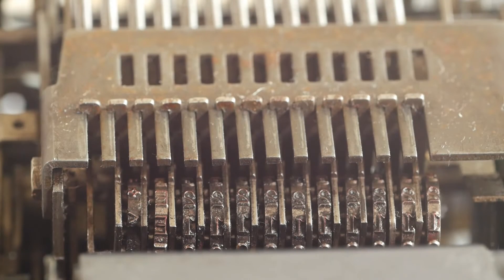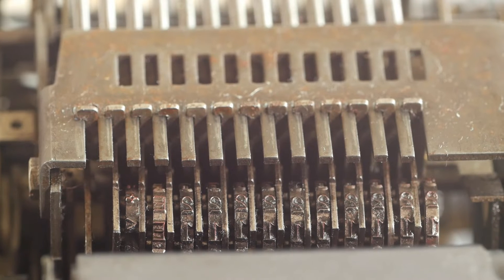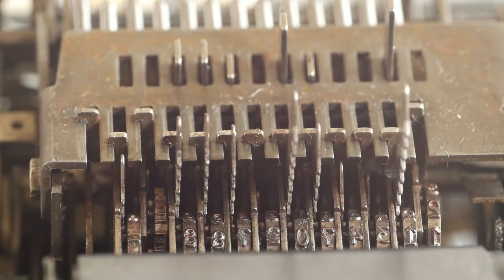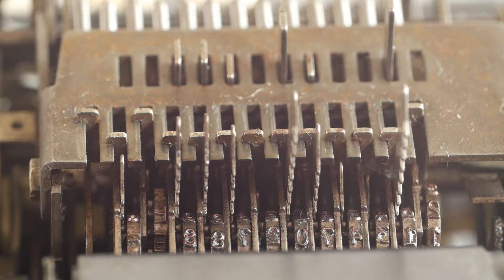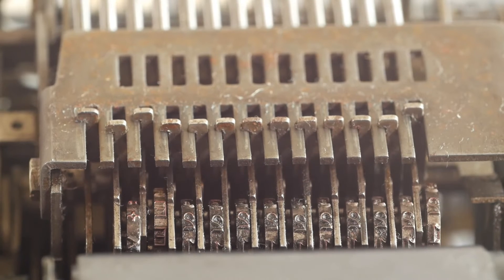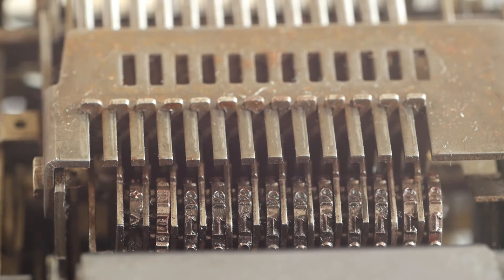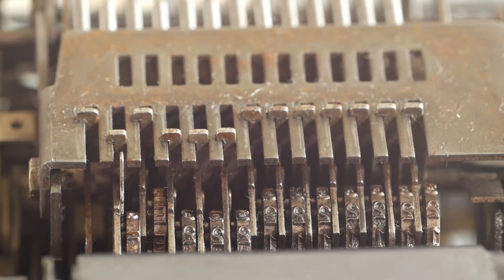Pressing the subtotal or total key more or less reverses this operation. The register is moved into contact with the racks, and the levers will extend upwards as far as the number held in the register allows. At the point of printing, the number held in the register is at zero. If you've pressed the subtotal, the register remains in contact with the toothed racks as they lower, transferring the number back into the register. But if you've pressed the total key, the register is moved away from the racks and is therefore cleared to zero.